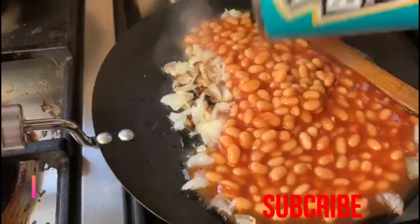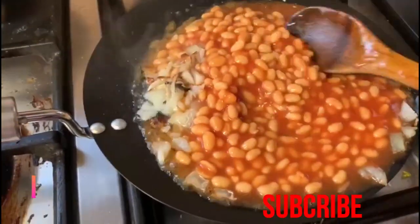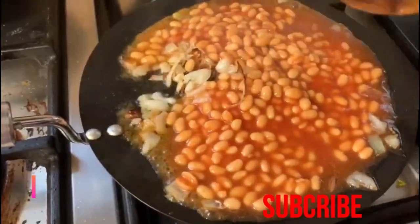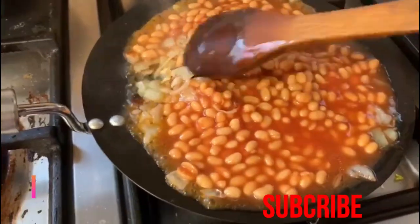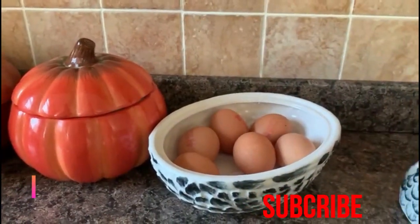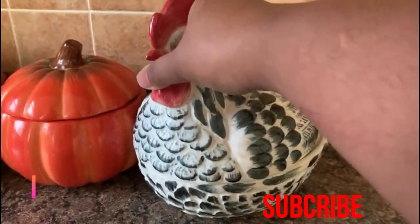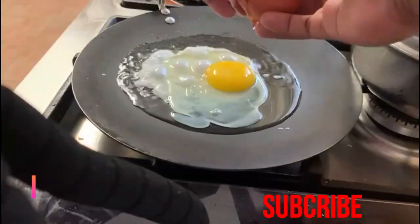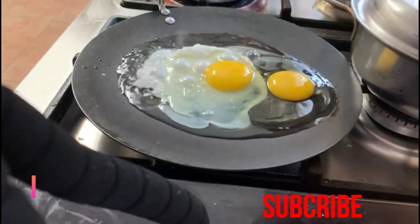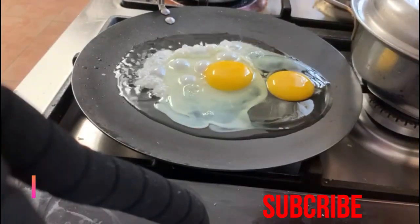Then I will use egg with some onion and fresh chili, and just poach the egg. Then I will cook the sausages — making and cooking the sausages.